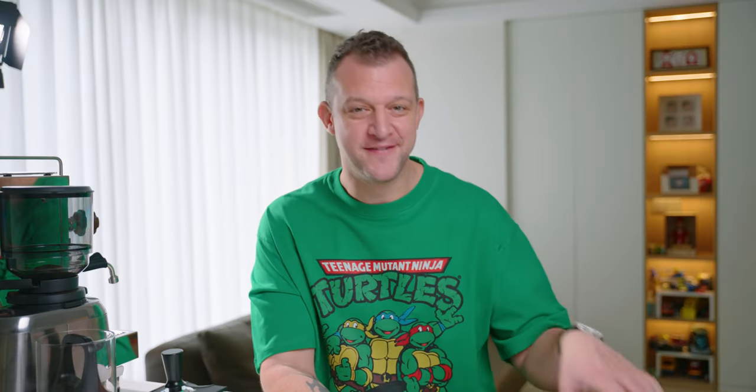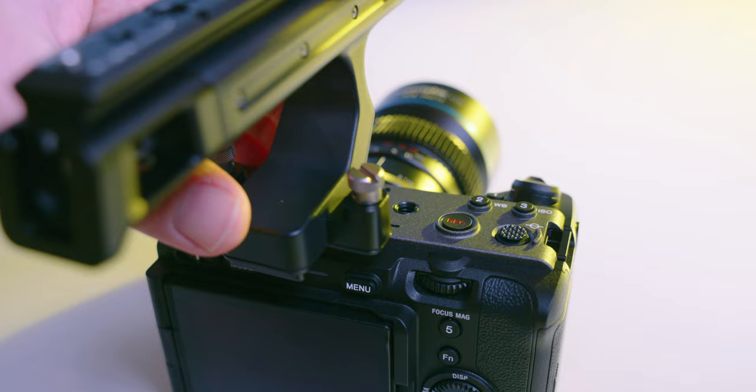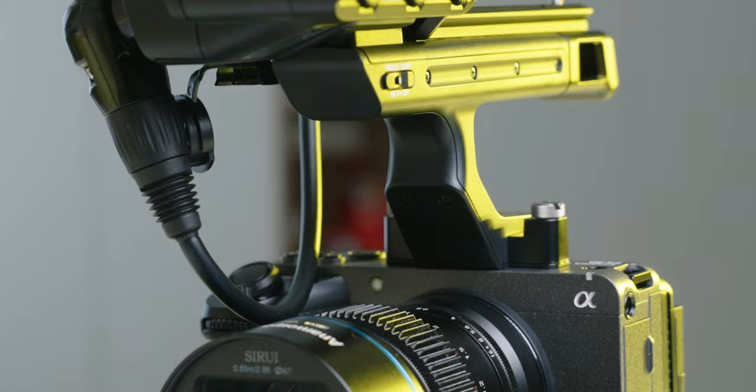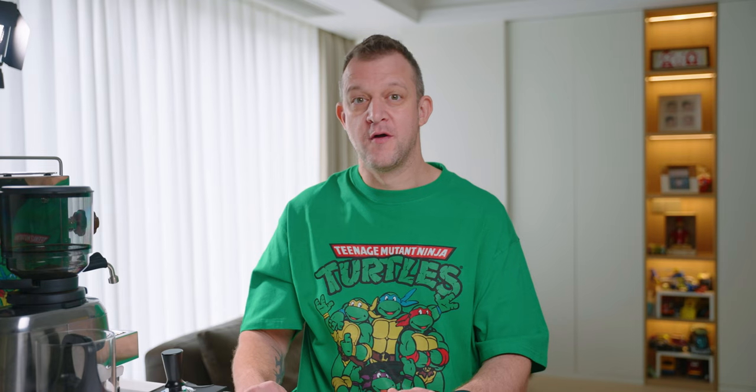Reason number six is price. The FX30 is less than half the price of the FX3, but basically does all the same stuff. The main difference is the full-frame aspect — it won't be as good in low light. But that balances out with the fact that it's a lot cheaper to buy lenses for, and since I already have the FX3, I can use that in low-light situations and use the FX30 for everything else. It's definitely workable.